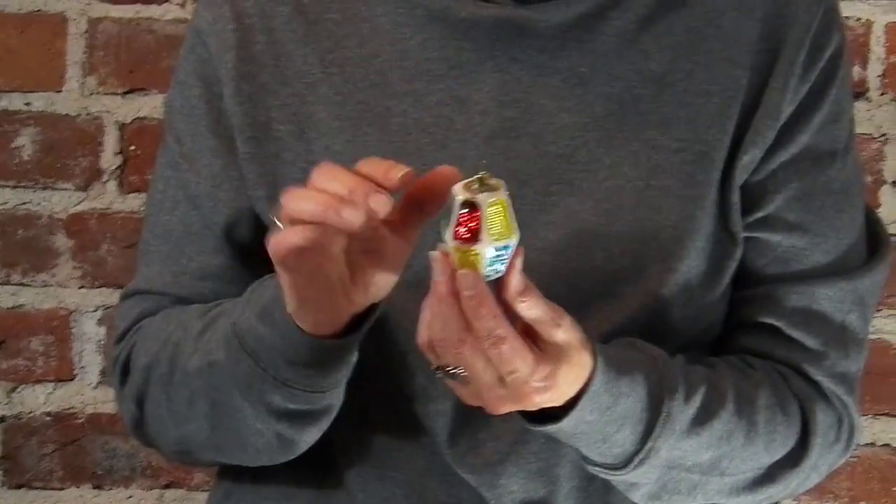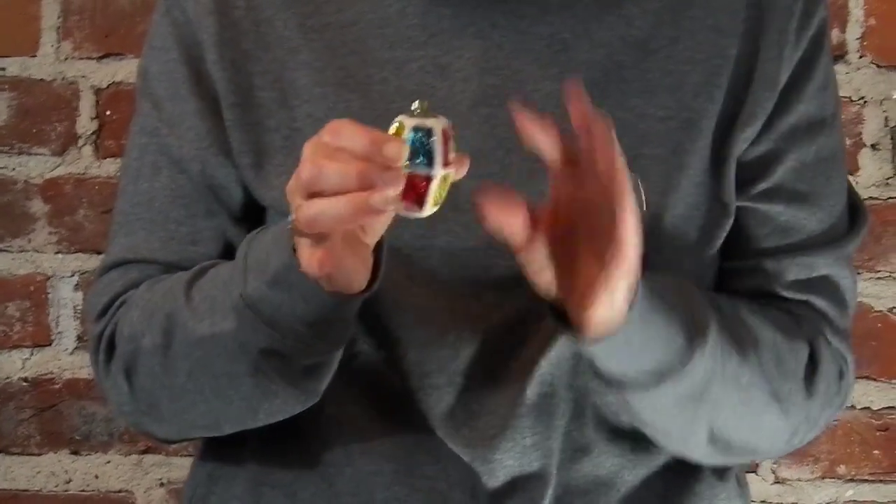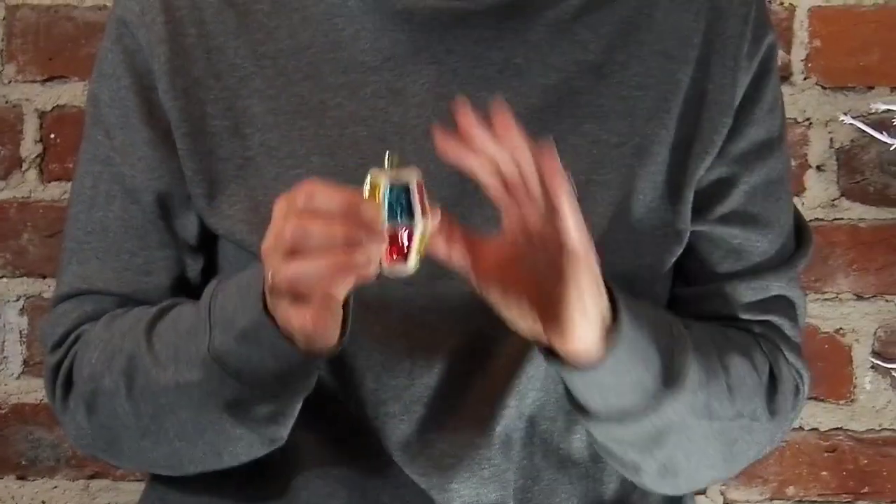If you collect European ornaments or you collect American ornaments, I want to clarify: this is a West German lantern sold by Woolworths. It's a spectacular ornament. I just want to point out that it's not American made because it was so popular — I've got probably five of these. They're great, they're just not American made. So if you're going to buy this and you're collecting European, thumbs up. If you're thinking you're buying this and it's American made, thumbs down.